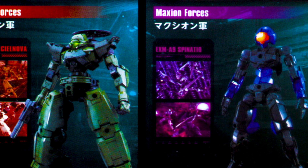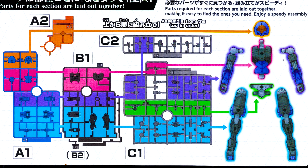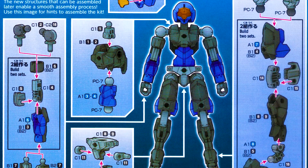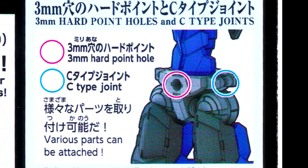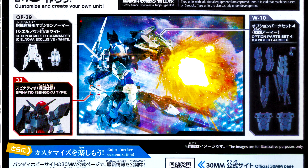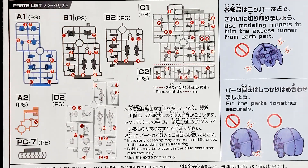Over here, they show you how the parts are laid out intuitively in the runners. As I said before, it is designed for a very quick build, and you can see at the bottom is a quick reference guide to build the base Spinatio. Here, they show you some samples on what you can do with these kits, with the 3mm hardpoints and C-type joints highlighted, as this is the reason for the impressive amount of compatibility between the kits in this line. That awesome-looking art of a customized ninja type really encourages you to dabble more in the line, even showing you the kits that you need to make the one from the illustration. The runner list shows that this kit only has 6 plastic runners and 1 polycap runner in total.